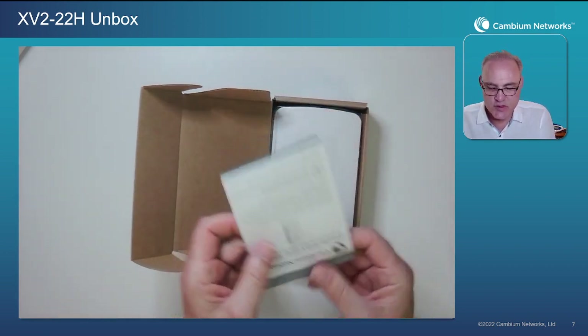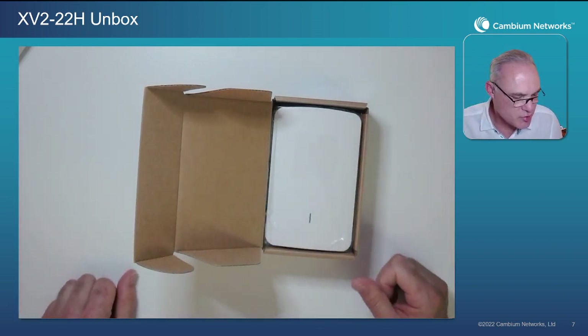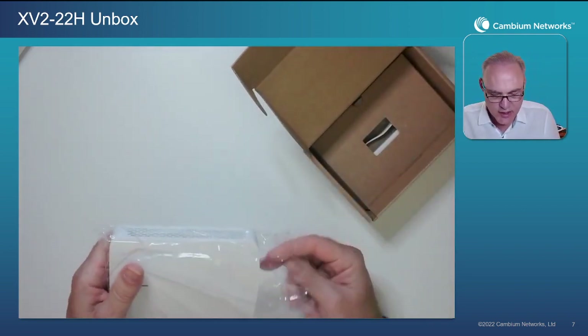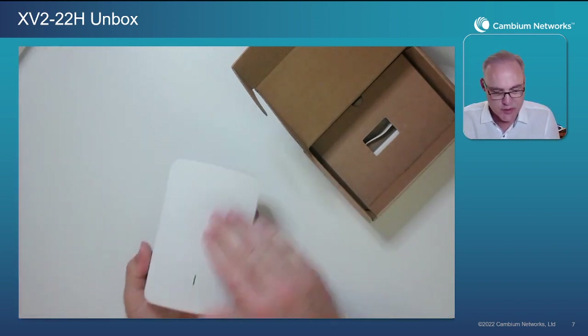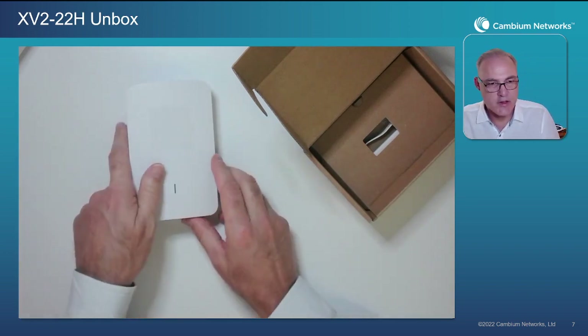Opening up the box, the first thing we see is our regulatory leaflet. Please be sure to read that or at least skim it — make sure you understand the intended use of this access point. Taking it out of the box and out of this protective bag, there is another protective liner right over the top surface on the logo, which you can remove. It just helps protect it from fingerprints and smudges during installation.